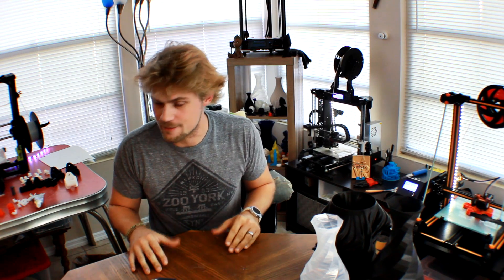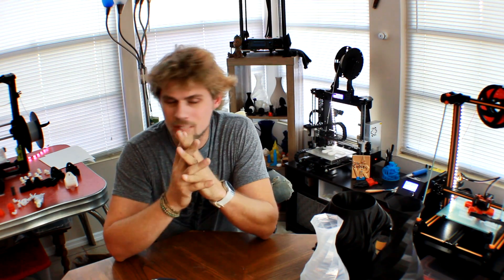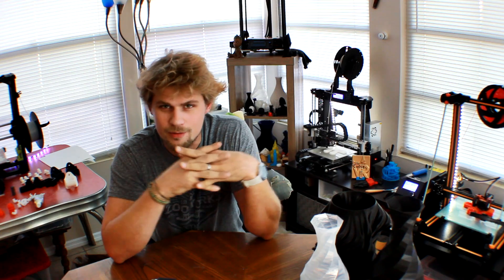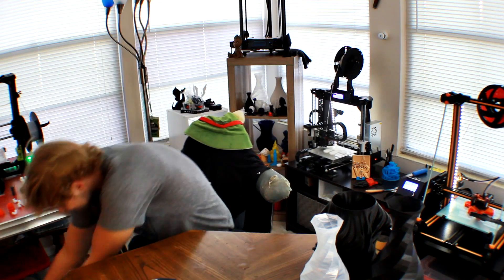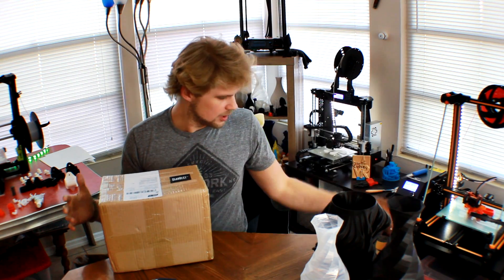Hello and welcome back to the Reality Check video review. We're going to be doing something different from a 3D printer — you guys love 3D printers, but you want to see something different. So what could we do that's different? I have a great idea. Let's check it out and go ahead and open it up.